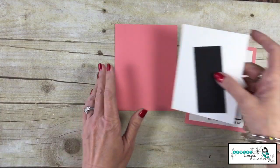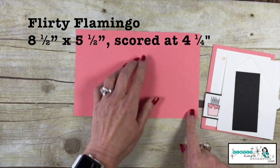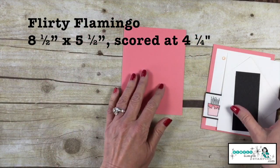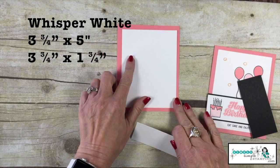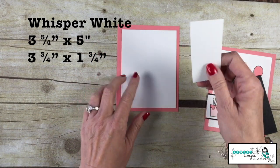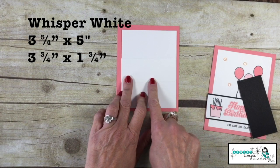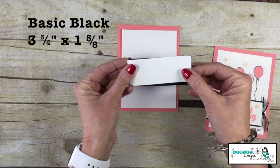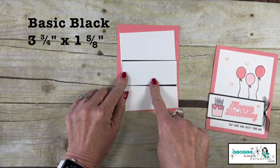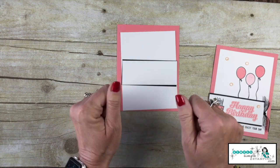Let's talk about the cardstock we're going to use. Flirty Flamingo is my color of choice today — eight and a half by five and a half, scored at four and a quarter. I have two pieces of Whisper White: the first one is three and three quarters by five inch, and another piece that is three and three quarters by one and three quarters. I've also got a piece of Basic Black that's going to layer behind, and that piece is three and three quarters by one and five eighths.